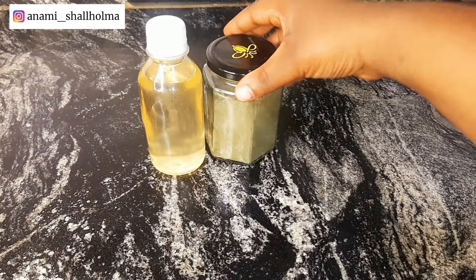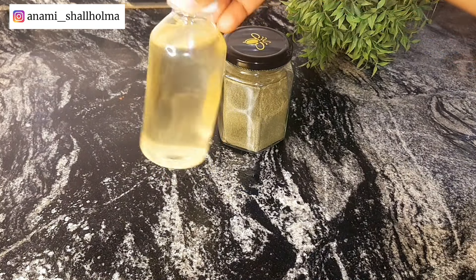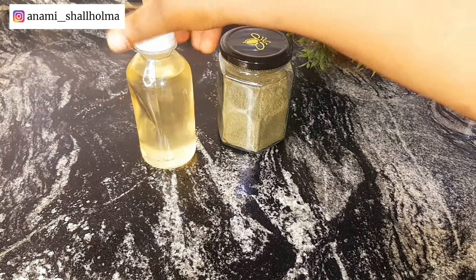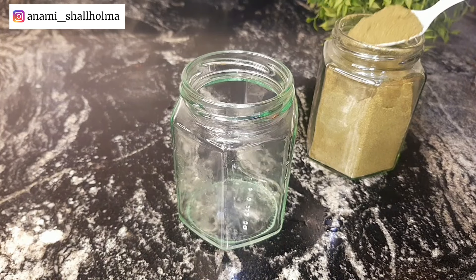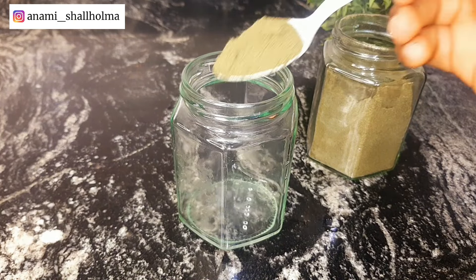For this oil you're going to need two ingredients. You're going to need moringa powder — I made this myself at home, I'll leave it in the description box and also in the cards. You're also going to need some coconut oil, though you can use any oil that you like.